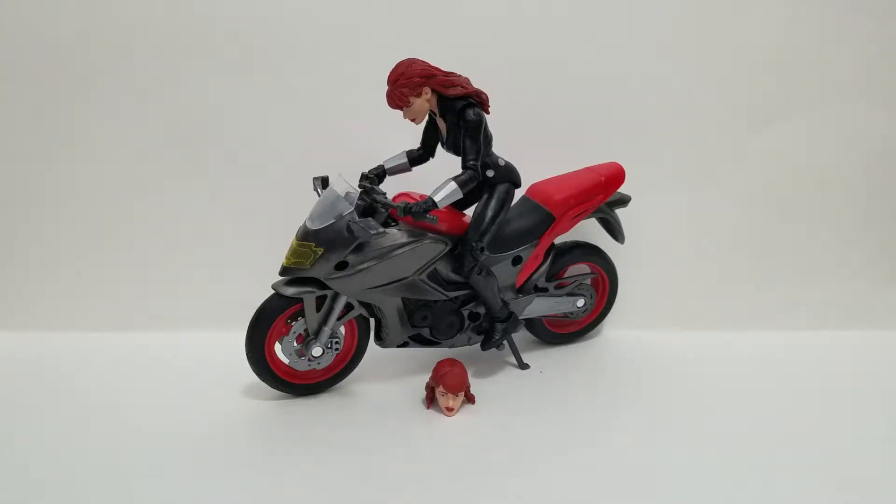Review number two, coming at you. Hey, what's up guys? Goldie for Stuff and Things coming at you with review number two for the day.